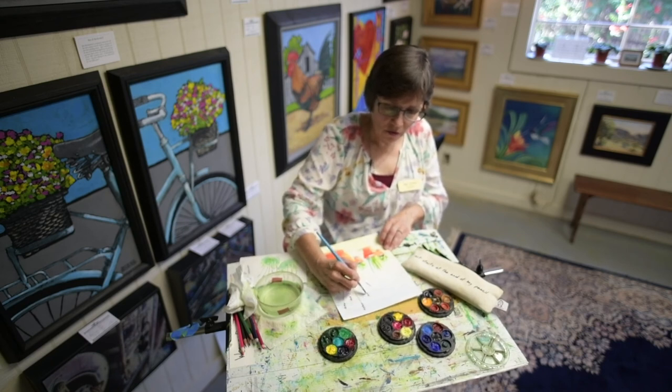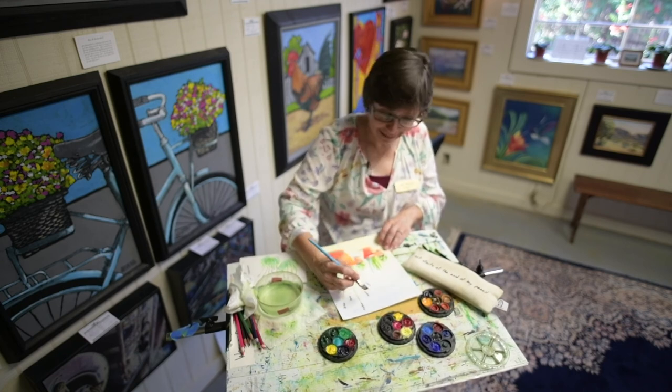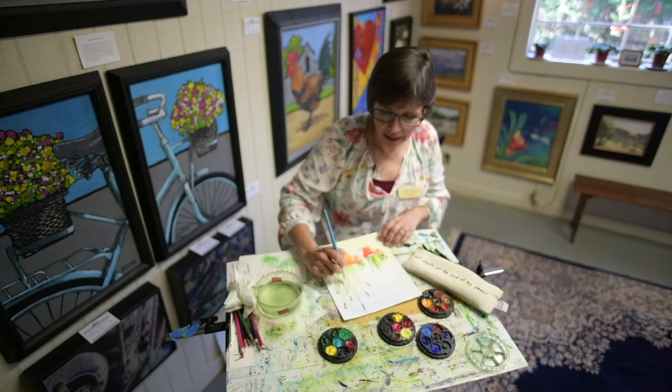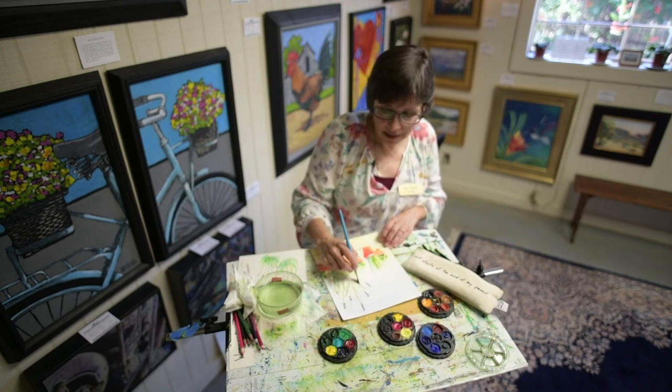I wasn't the kid growing up who was always interested in doing art in high school — I was the engineer. I became an engineer for General Electric for about 20 years. I was never as good at it as I wanted to be. I'm still not — no artist ever is. But I enjoyed it, and that's what's important.